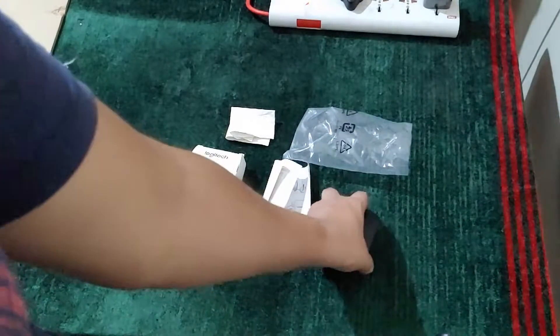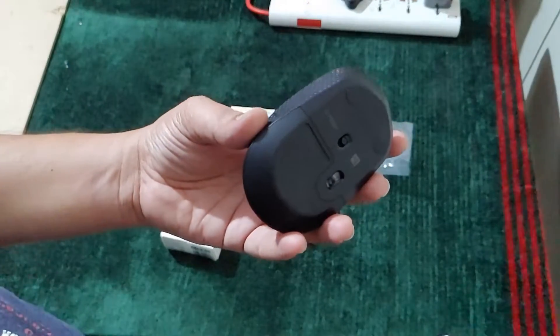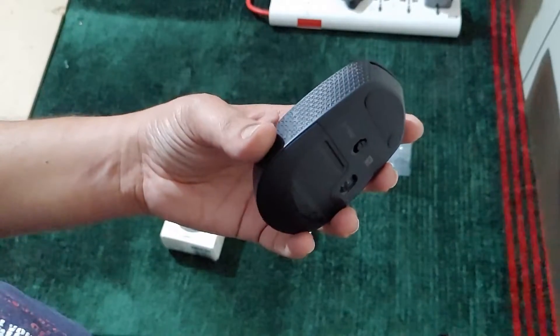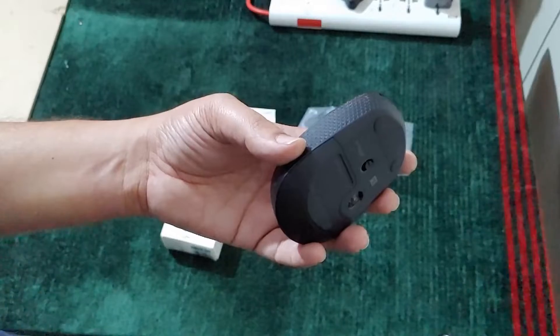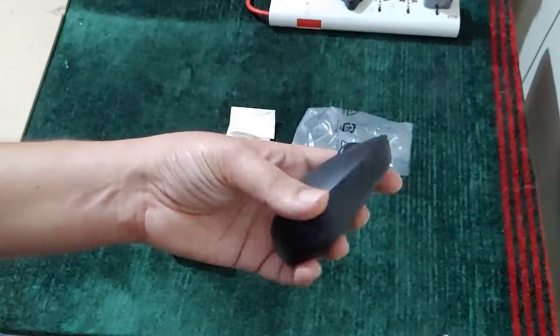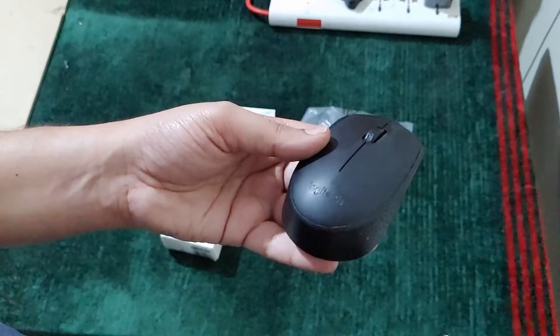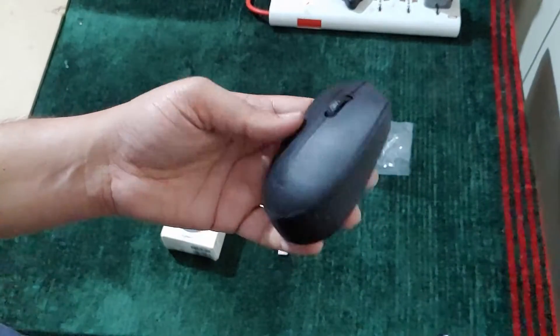The features I like about this mouse: it's very lightweight. This mouse has fallen down at least 10 to 15 times during my usage and it's still working. I didn't face any problem with it — it is working like a new mouse.